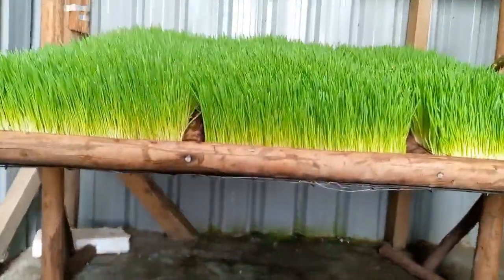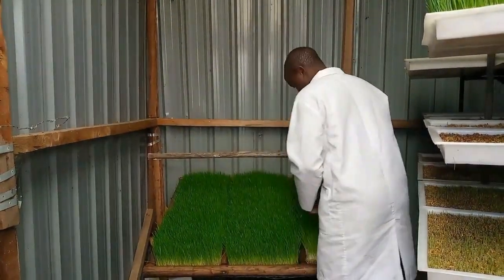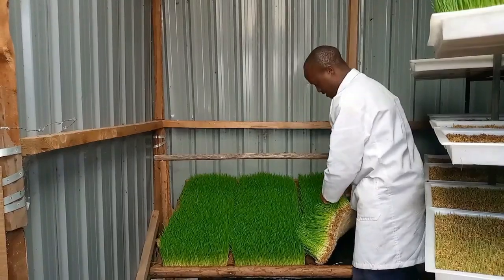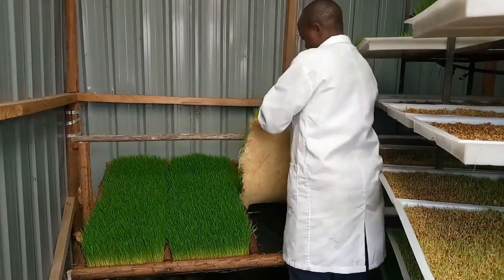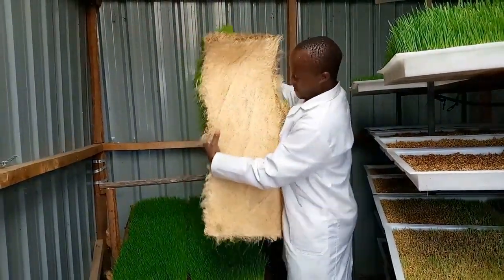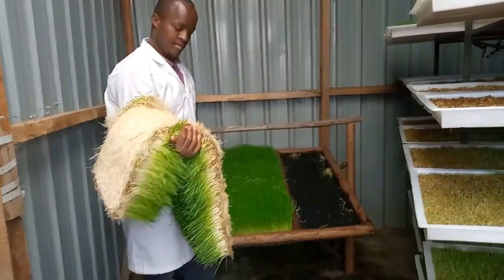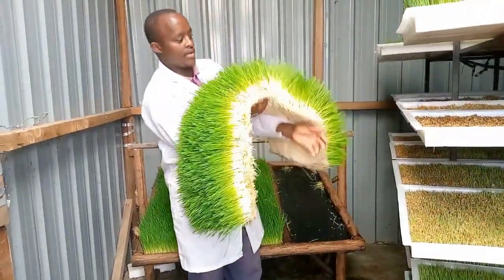You can see the results — it's normally a continuous mat. It has the seed, the roots, and also the green growth part of the fodder. Look at it and see how smart and beautiful it is. For those that probably say they cannot do hydroponic fodder because they cannot access the trays, this is a very good way to go.